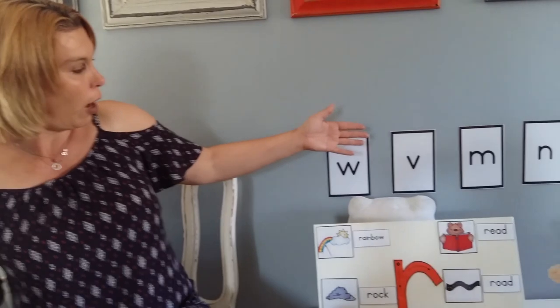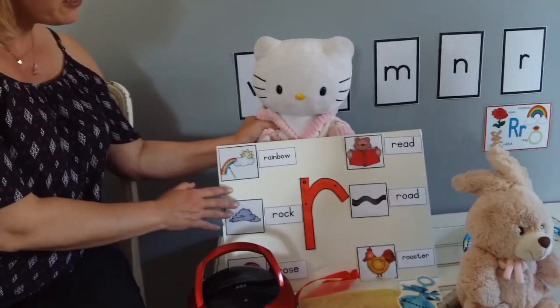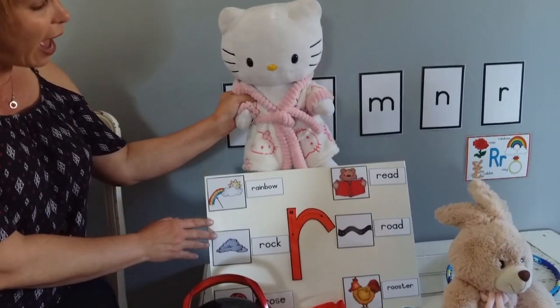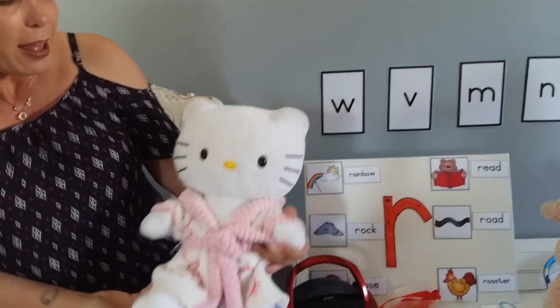Well done. Now we know. Somebody is looking over here. Look, it's Hello Kitty, and she is wearing a robe. We have quite a lot of R words.